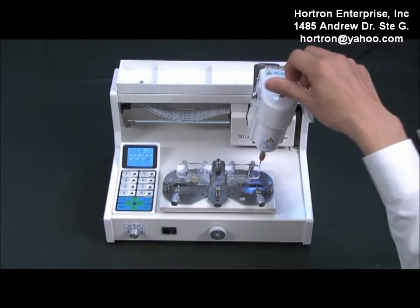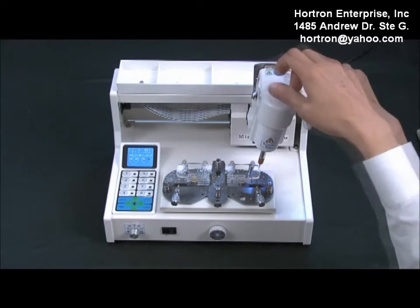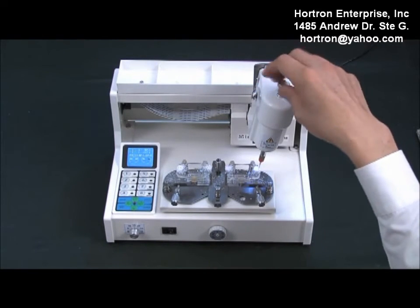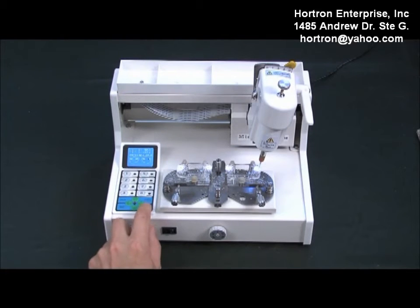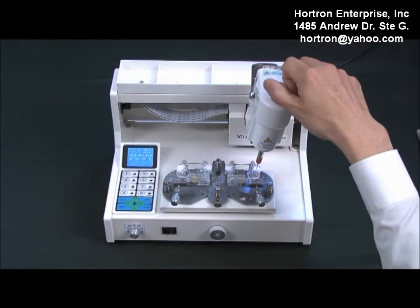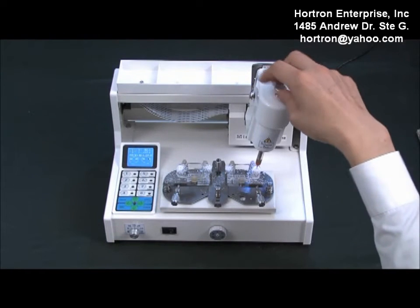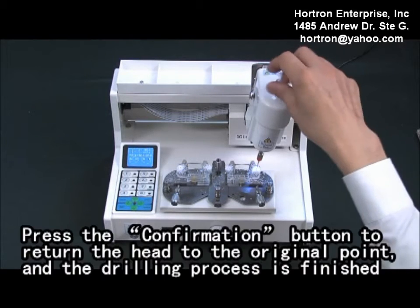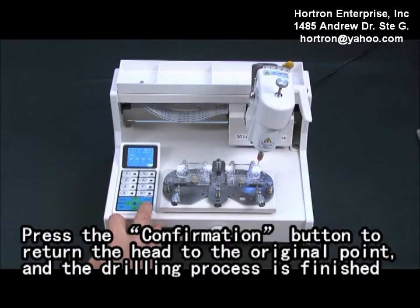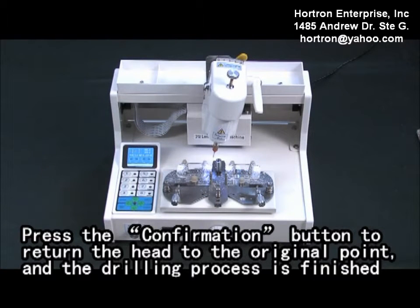Press the confirmation button. Press the confirmation button to return your head to the original point, and the drilling process is finished.